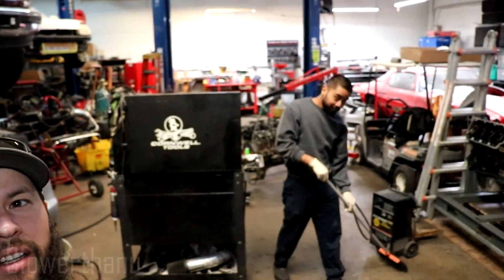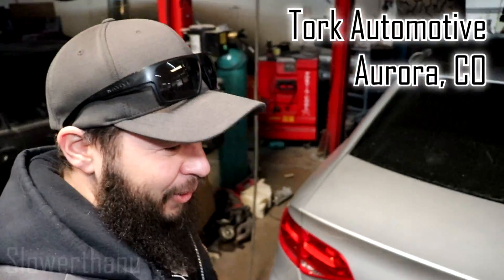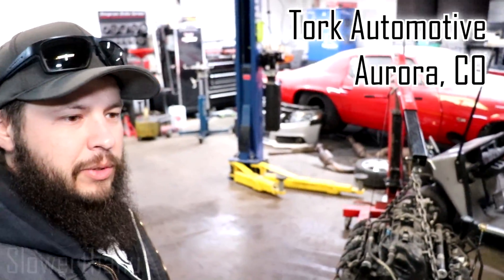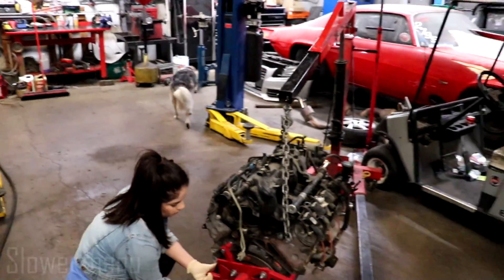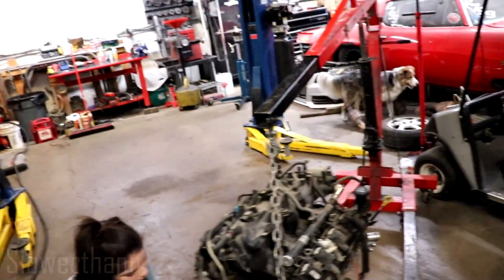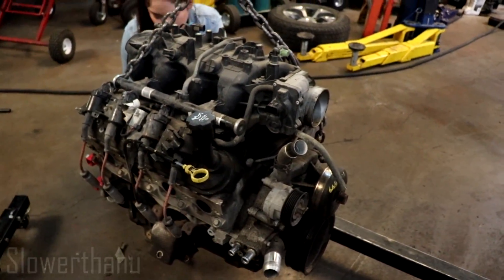Bora has to be on camera today, something he clearly hates. We're over here at Torque Automotive with Bora and we're getting the motor together as we talked about earlier. We're putting the motor on the stand right now. This is the one that I got fresh from LKQ — regular old junkyard motor.